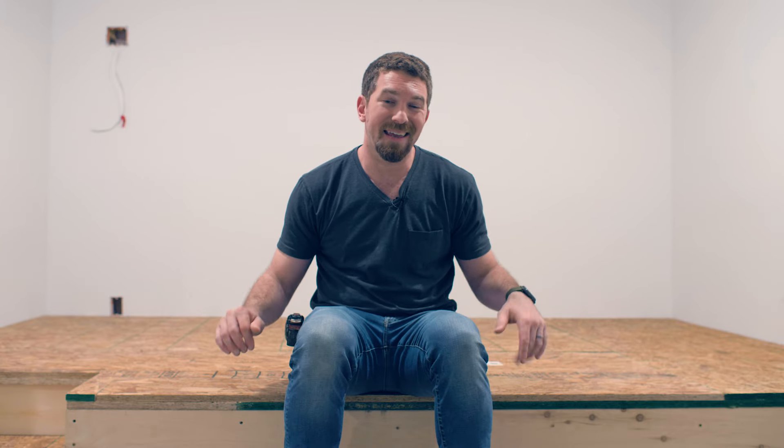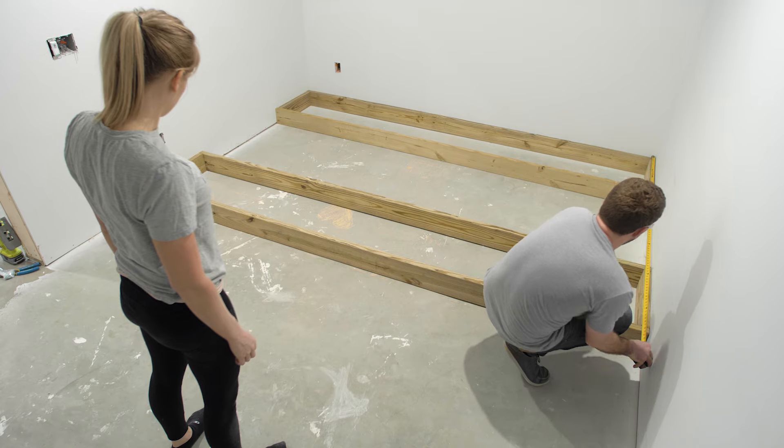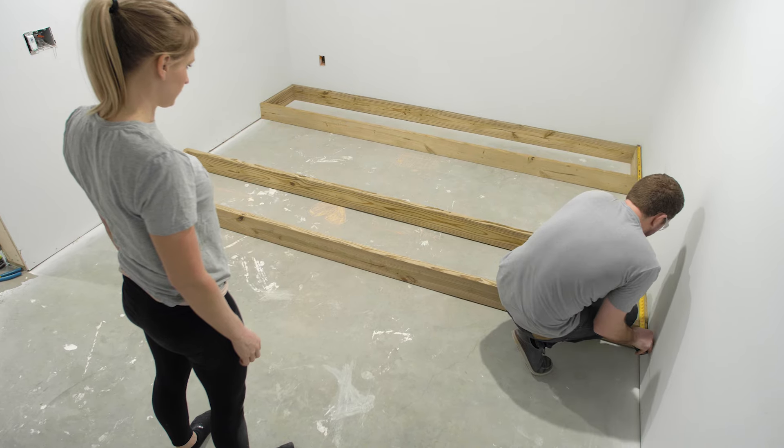Since we're building on top of a concrete pad, we needed to make sure that any lumber that came into contact with that concrete was treated lumber. We built two platforms — essentially two large rectangles, one for the front and one for the back — made out of two-by-six treated lumber. Then we attached each of those platforms to the walls to make sure that they were securely in place.